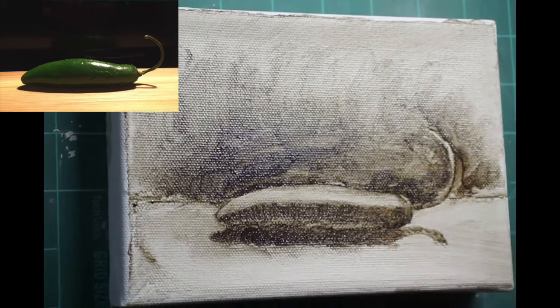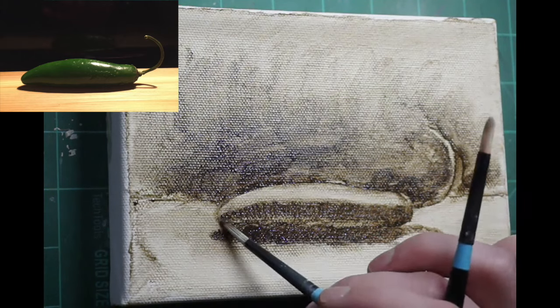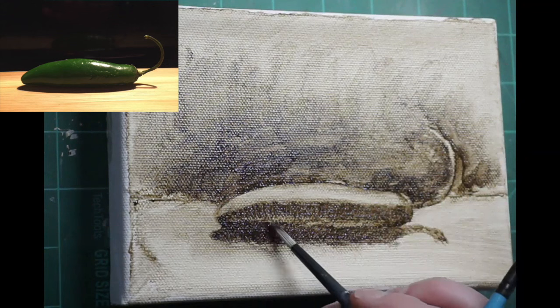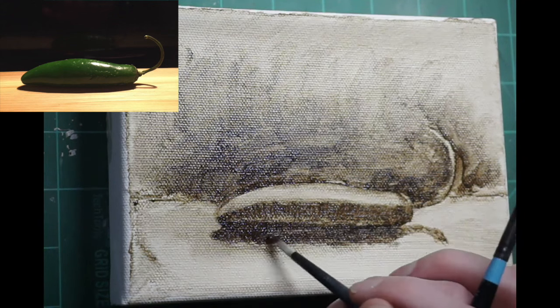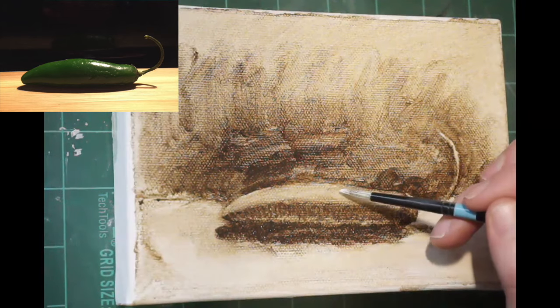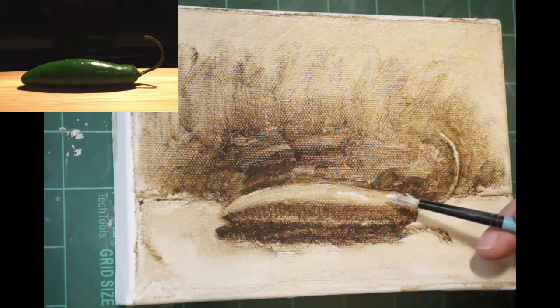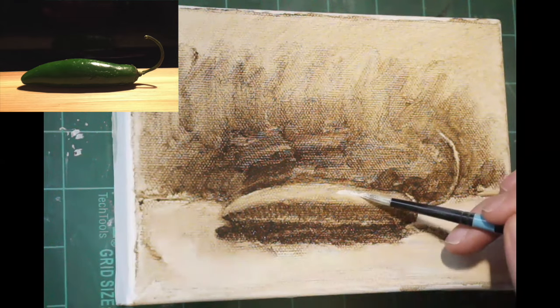As I get closer to finishing this underpainting, I am going to use white in one tiny little area. When I feel like everything's kind of figured out, I will use just a touch of white for where I see the glares — just on the top right side there. So I'll put that down and try to keep that area really bright.